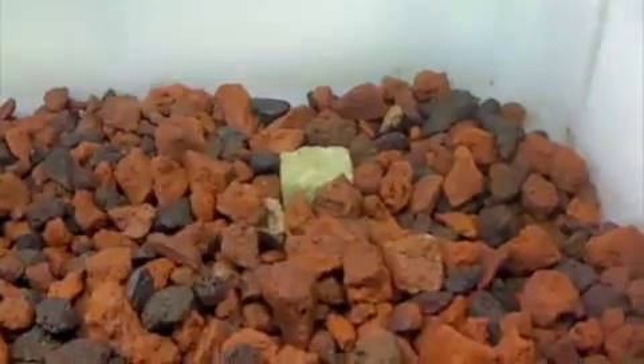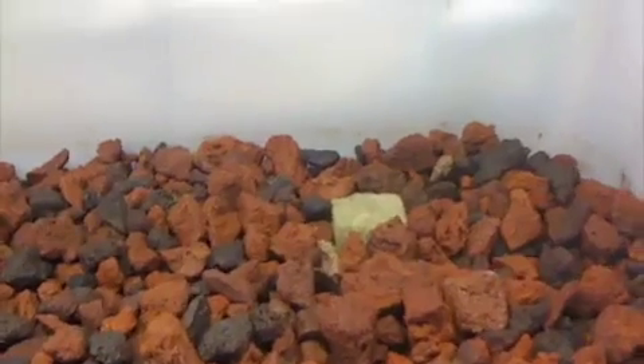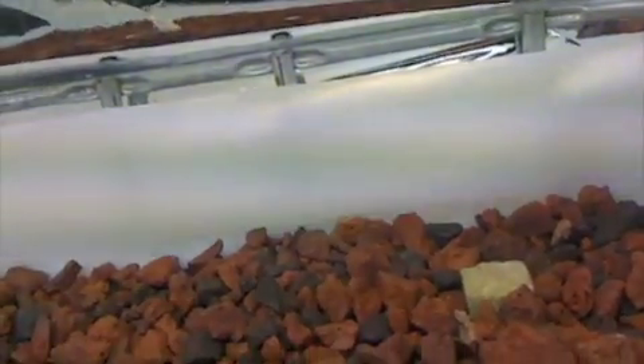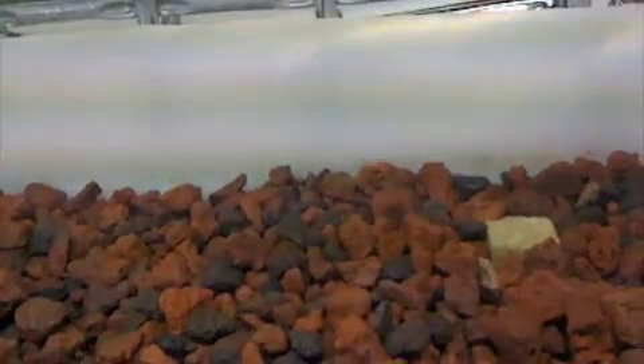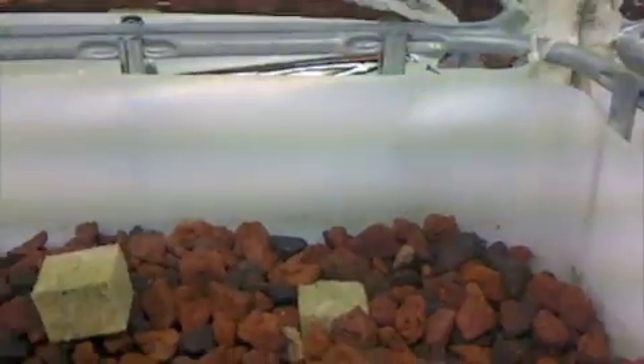We've got our first planting in there. Amy put some oregano in — two oregano plants. I've got to dig them into the gravel.